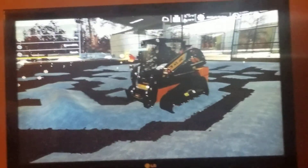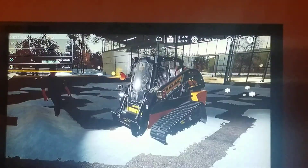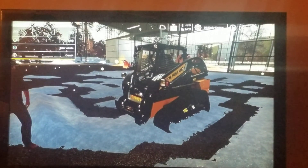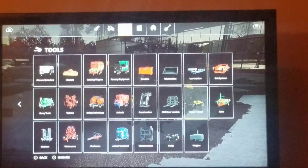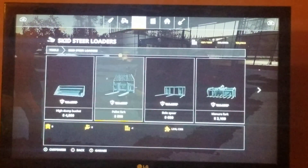Hello everybody, Jack here. I am back again with another Farming Simulator 19 tutorial. This tutorial is how to get the snow plow for the skid steer. I'm a bit rusty on how to do this one because I only did it once so far, so if it takes me a minute, bear with me.